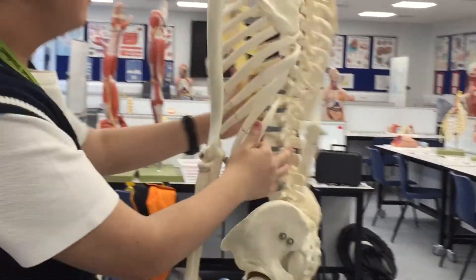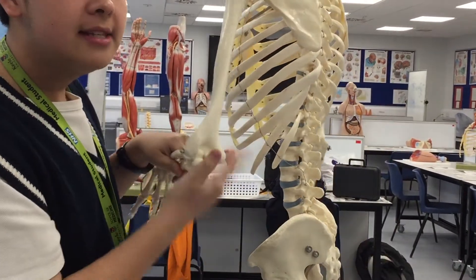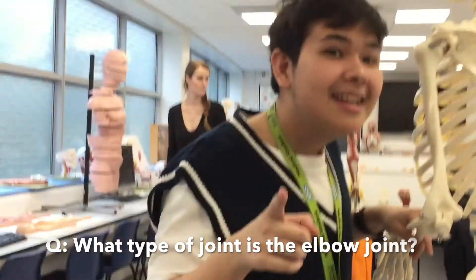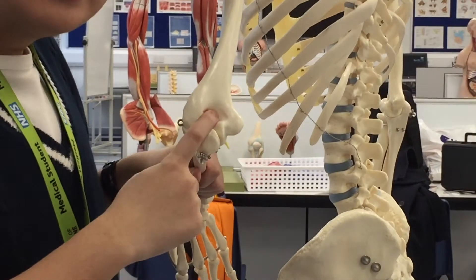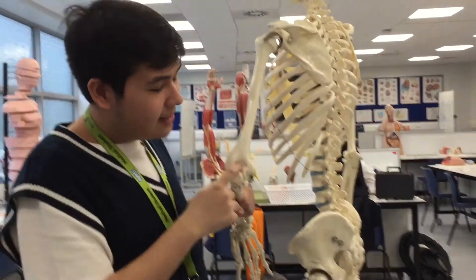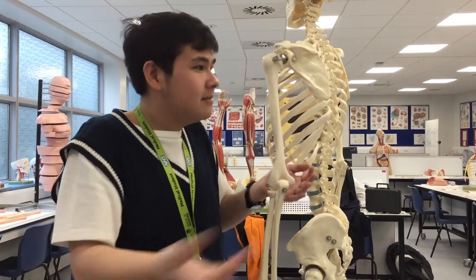And then if we turn Greg around, you can see — so this is like the elbow joint. What kind of joint is that? It's a hinge joint, like a door. And what's over here? It's kind of like a pit, a fossa — the olecranon fossa. And this is the olecranon. It articulates to it.